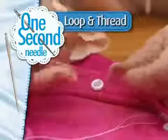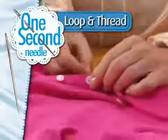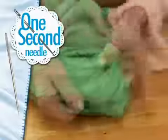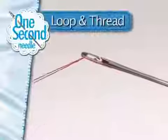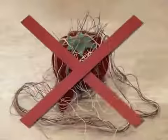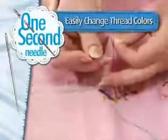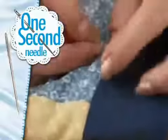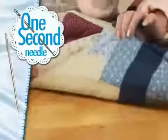Just loop and thread. Now you can tackle all those projects quick and easy. And if you snag a sweater, the One Second Needle is the only one that can bury the snag. No more parking multiple needles — changing thread colors is easy. Quilters can bury the strand, even on short threads, so you can easily hide those little ends inside.